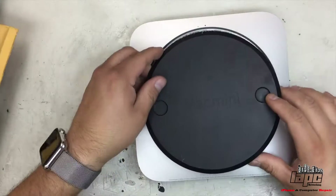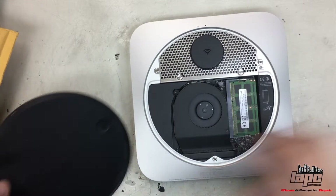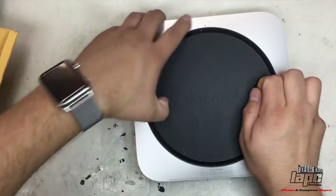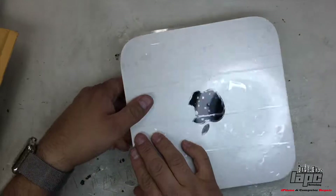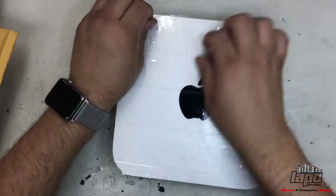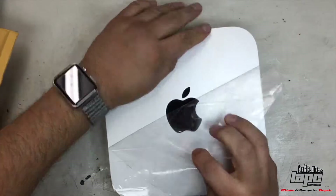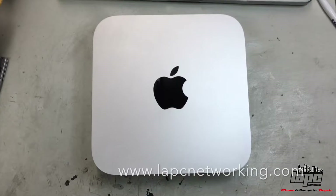Now we're going to put the cover. Just make sure that you clean everything — I like to clean everything. No fingerprints, no grease. Put it on, and then you're going to twist it now to the other side. It's nice and secure. We're going to flip it and remove the tape. Remember, this tape is to protect the device from scratches. Once we remove this, it's all done.